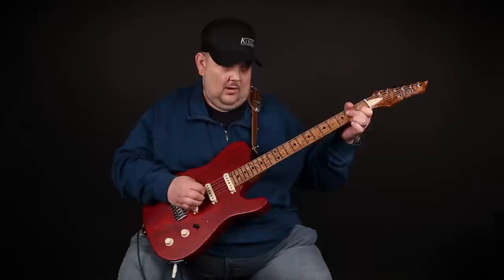Well hello everybody, Johnny Hyland here from Nashville, Tennessee. Yes, I'm one of the newest members of the Kiesel Family and I'm so thrilled. Check out this brand new beautiful guitar, folks.